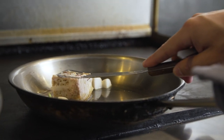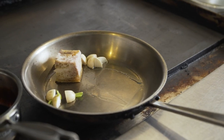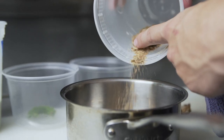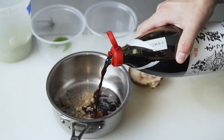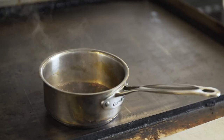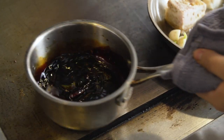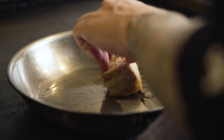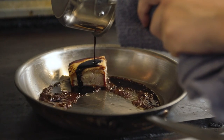Once the pork jowl is done we trim it and place it in a sauté pan skin side down. We place turnips in the pan with it. Our Matsuyaki sauce is Okinawan brown sugar with a double-brewed soy sauce from Japan. We add in chilies, kombu, and kinome and slowly reduce until it becomes a syrup. We then turn over the pork jowl and glaze it with the Matsuyaki sauce.